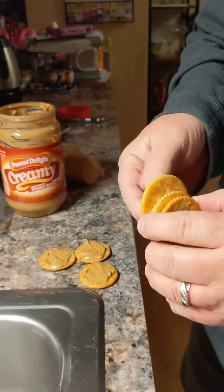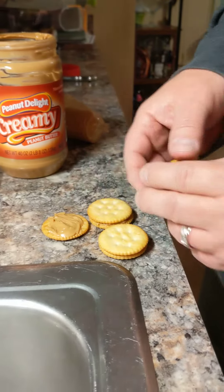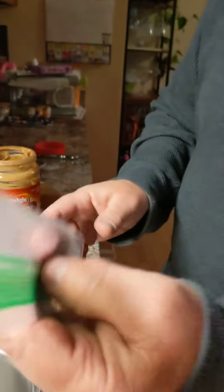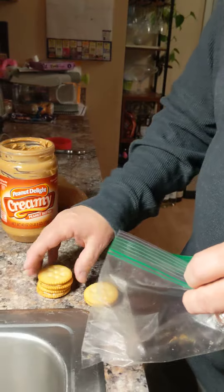Look at that — a one, a two, a three. There's a one and a two and a three. Then we stack it into the bag — and oh, that's a lovely bag. Bye-bye!